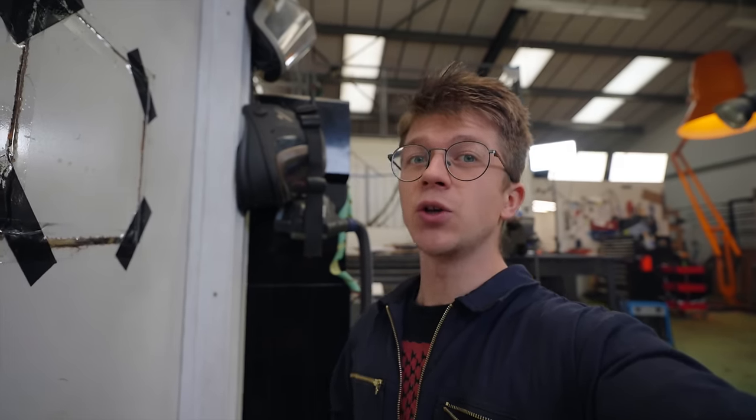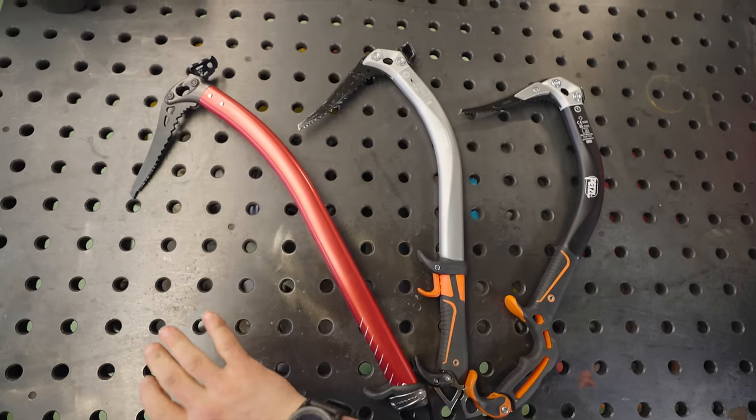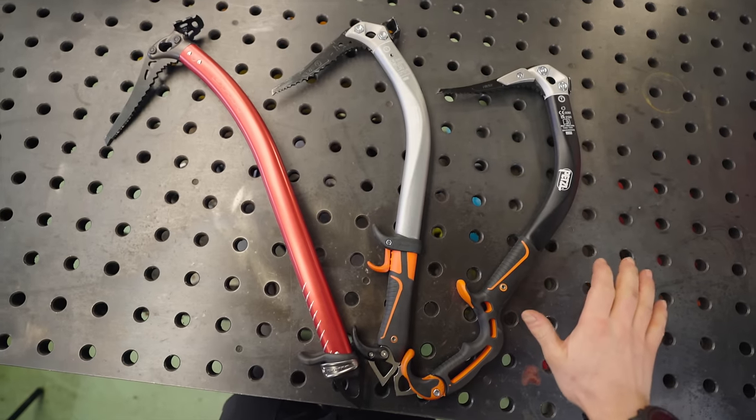What is an ice axe? Well, it's a tool with a handle and a pick that you can thrust into the ice or snow to pull yourself up a mountain. The ice tools of yesteryear featured wooden handles and forged heads, but we're going to be making the pick for a more modern variety, although I really do want to make a traditional style one in the future.